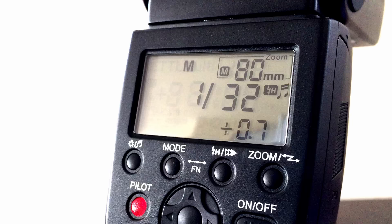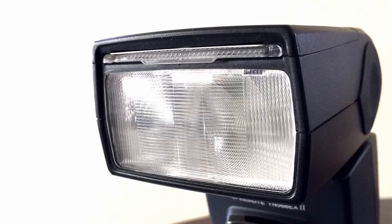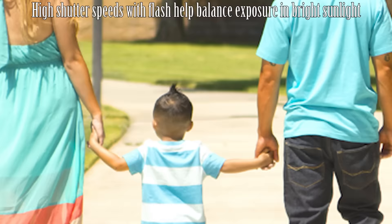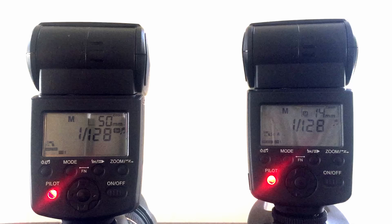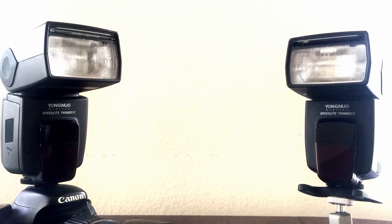It has zoom, which is helpful when shooting subjects that are far away. It also has high-speed sync, which is great for shooting photos at higher shutter speeds. Rear curtain sync, which is great for getting the trail effect on lights like cars, for example. It can be used as a wireless flash with another YN568EX2 or compatible flashes. You can set one as the master to trigger the flash, which is called the slave.